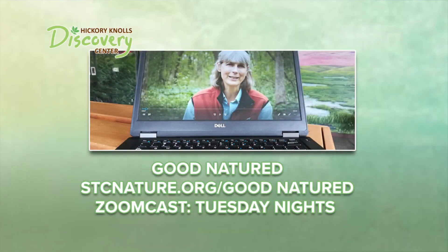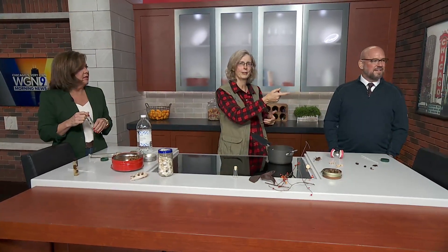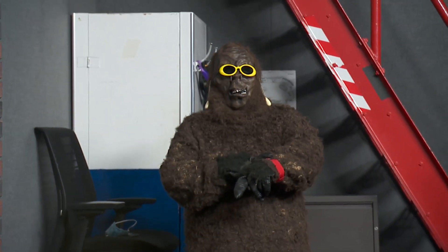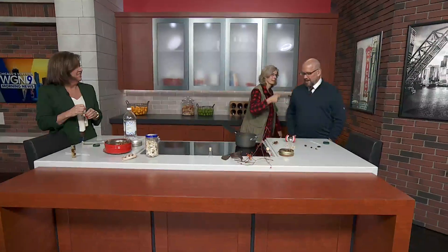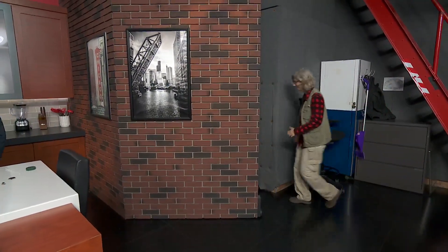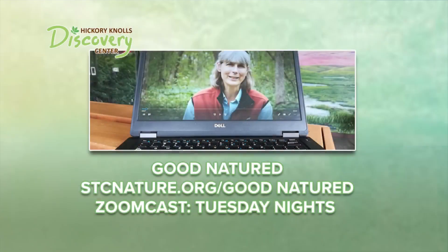Pam's got some great tips. I think my ride is here — I really appreciate your time and I hope we can do this again. This was great, Pam. You can check out stcnature.org/goodnature for Pam's weekly column. She also has a Zoomcast on Tuesday nights. And maybe we'll try to post this recipe online at some point also.